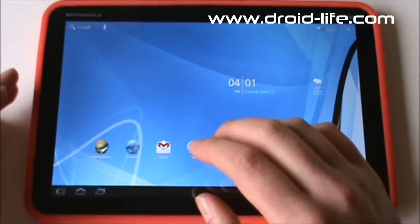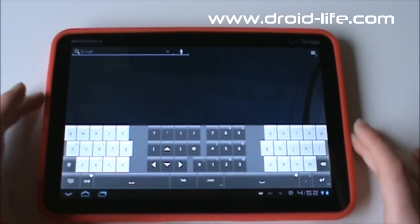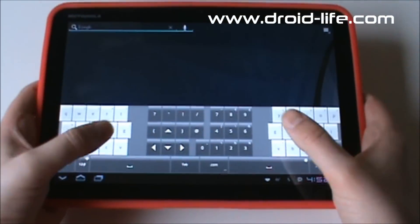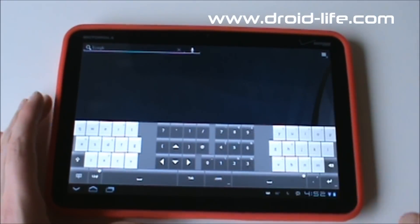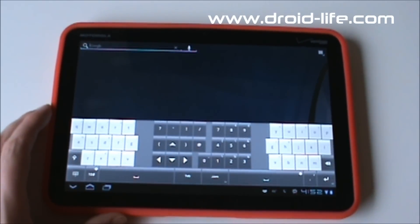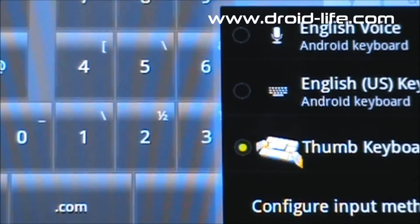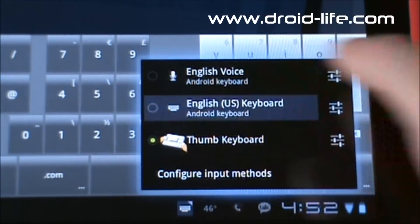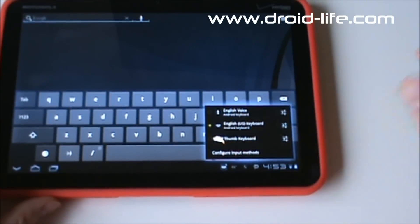Let me show you how to switch keyboards. I'm using Thumb Keyboard, which gives you a really easy way to type with your thumbs. If you want to use a Bluetooth keyboard or just the stock Android keyboard, there's a little keyboard button at the bottom. Tap that and it pops up your keyboard options in the notification area. You can choose the regular keyboard, or if you had a Bluetooth keyboard connected there would be an option to turn the physical keyboard on or off.